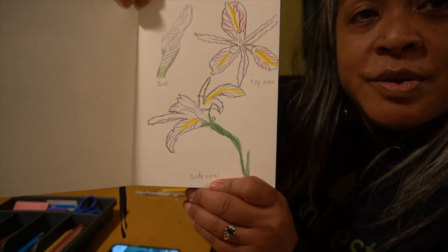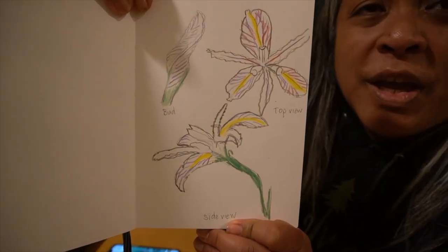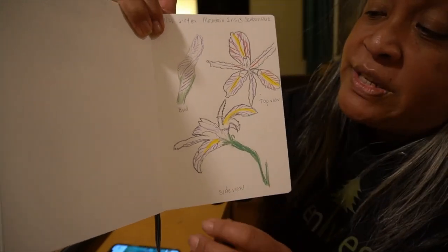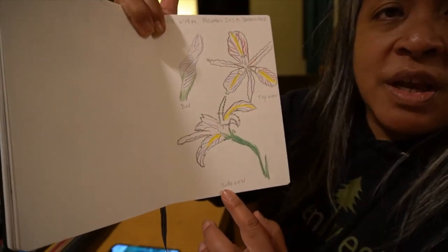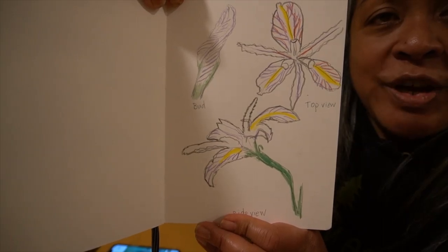We're all done — here's the finished product and I'm pretty happy with it, though I'll probably go back and make some other observations. Basically, all I did was draw a little picture of the bud, the top view, and the side view. Hope you try it out too.